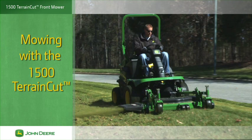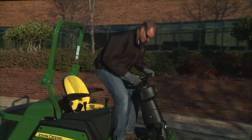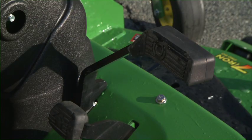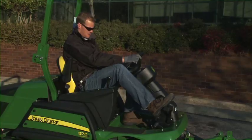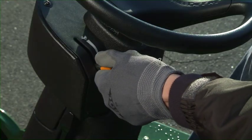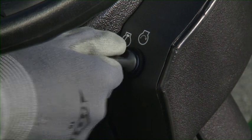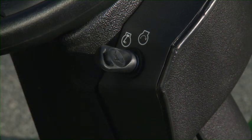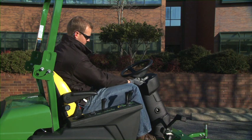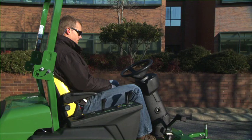Safe and proper mowing with the 1500 Terrain Cut requires your complete focus and attention. To start the engine, sit in the seat with the ROPS up and your seat belt fastened. Make sure the park brake is locked, the PTO is disengaged and the throttle lever is in the slow idle position. Turn the key to the on position. On diesel engine models, wait for the engine preheat light to turn off. Turn the key to start the engine and release it to the run position after the engine starts. Let the engine warm up at half throttle for two minutes before operating the machine.